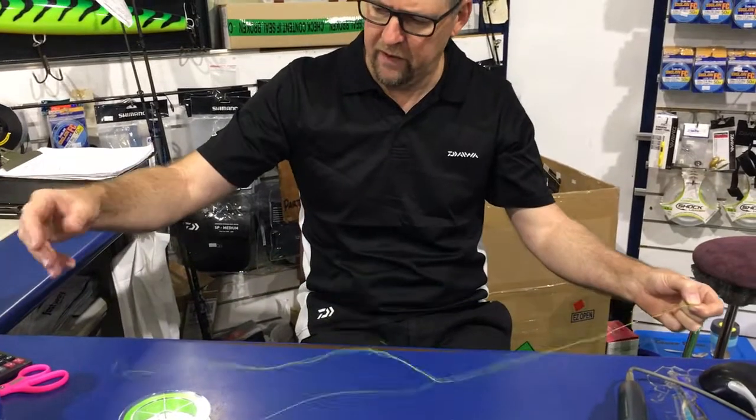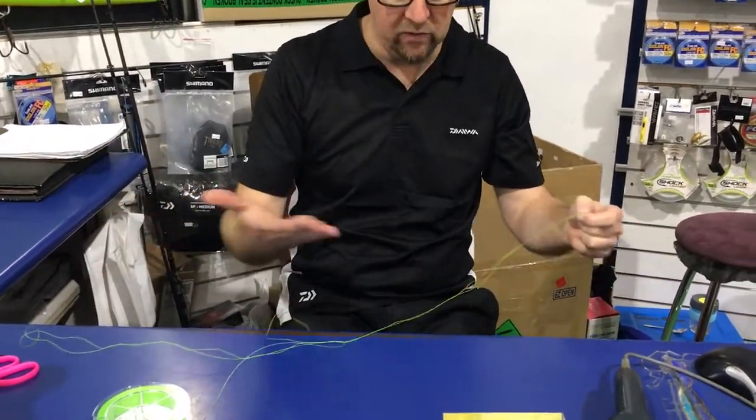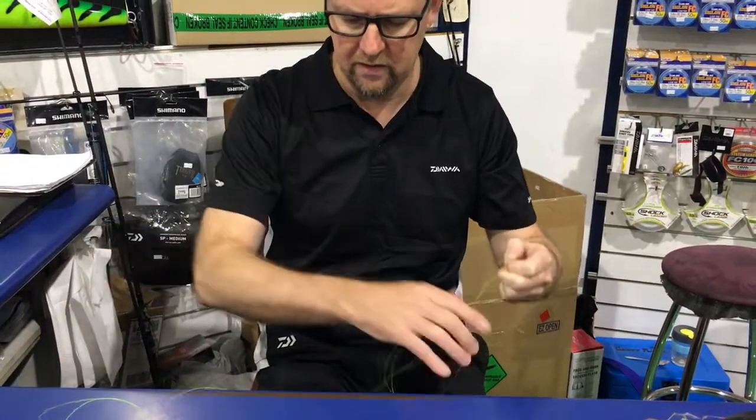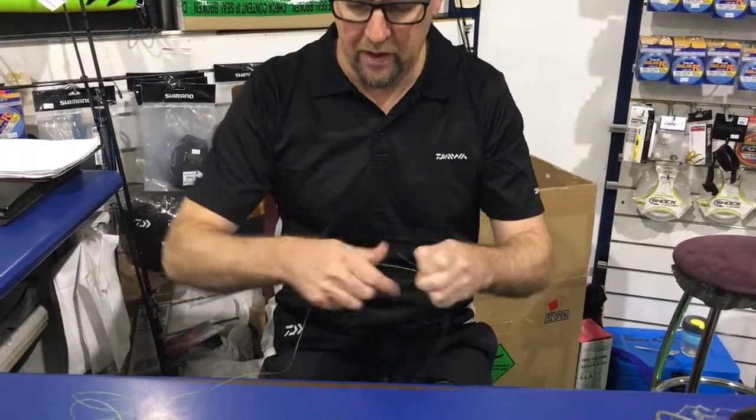I'm just going to unravel the braid now with my fingers. Because that's a tad tangled, just use loose fingers and run them across that a few times until it separates. Just make sure you get it all separated before you continue.